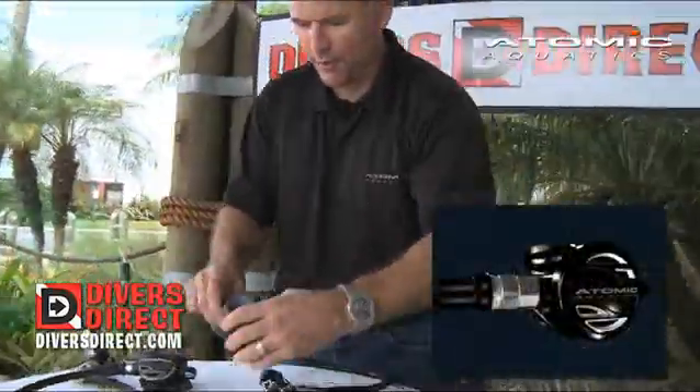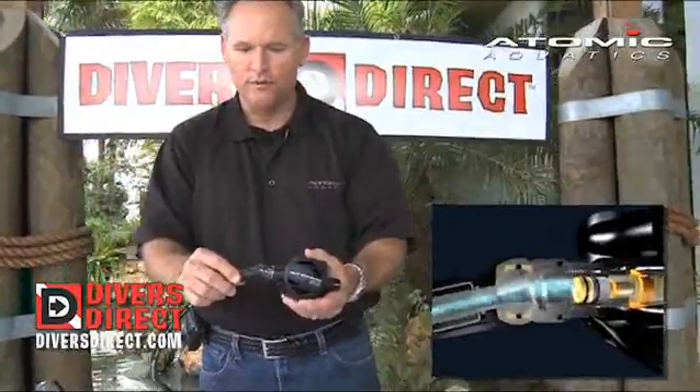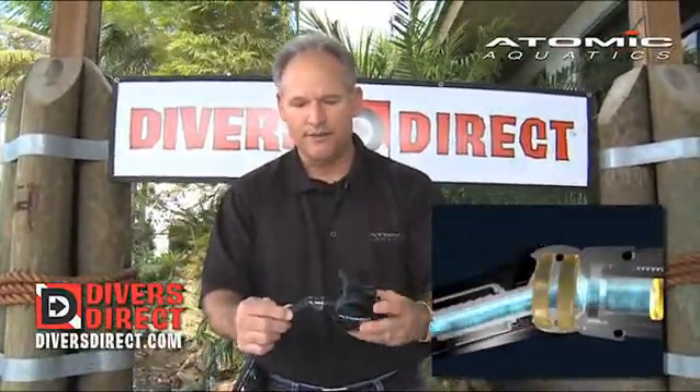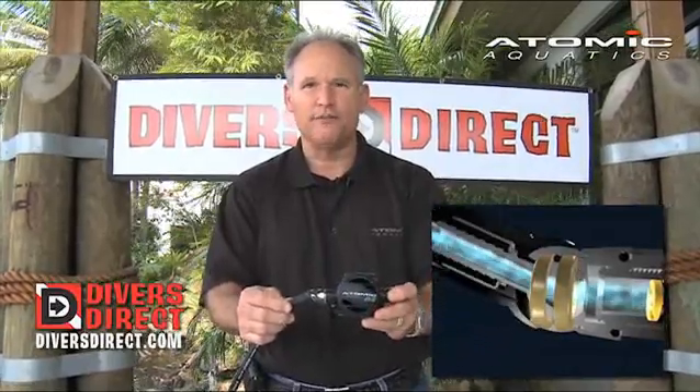We take the hose and couple that with our swivel hose, and this swivel is patented. This gives you a 30 degree bend with a 360 degree rotation, making this the most comfortable regulator in the mouth for the diver.